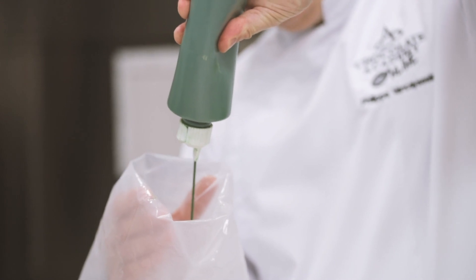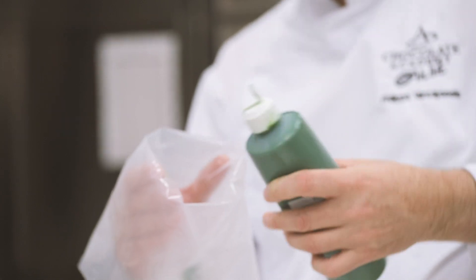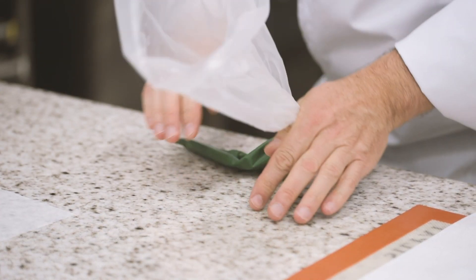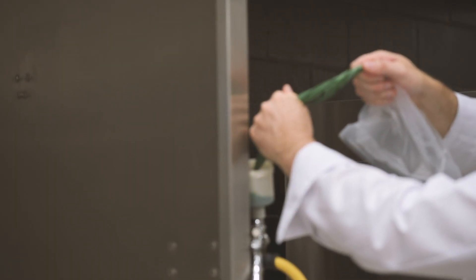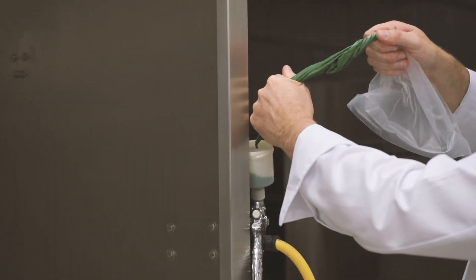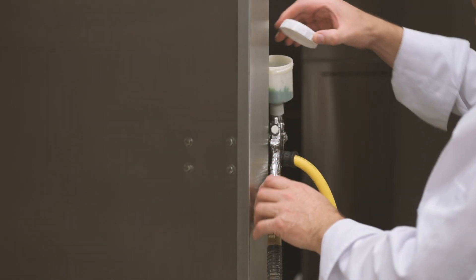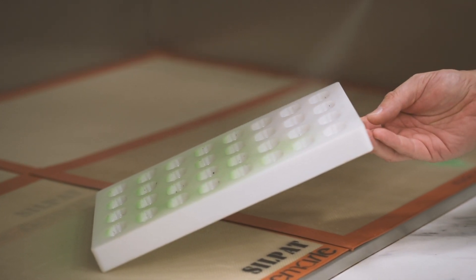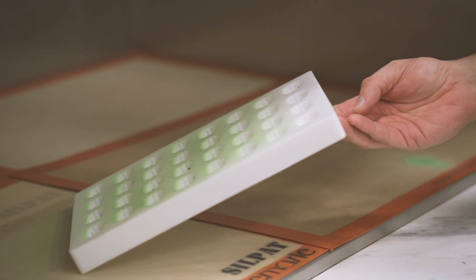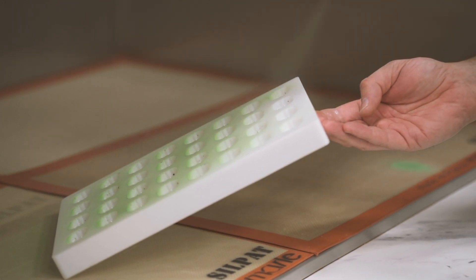Then pre-crystallize the green colored cocoa butter. Shake well the bottle and transfer it into a piping bag. Cool it down on the table. Then cut the tip off and transfer it into the spray gun. Make sure that the spray gun has the same temperature as the colored cocoa butter. Spray the pre-crystallized green cocoa butter onto the mold, and make sure to hold the mold at an angle of 45 degrees in order to spray one side of it.